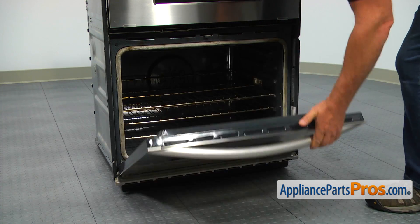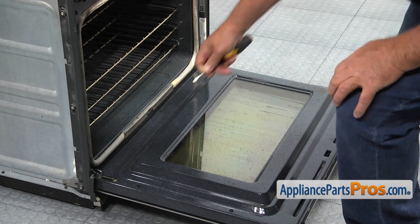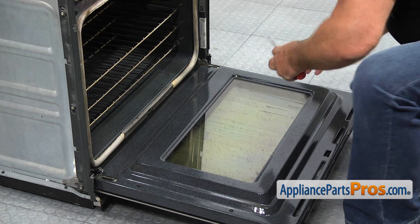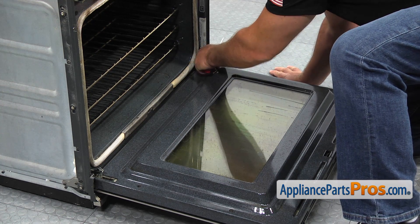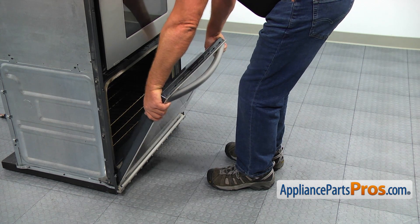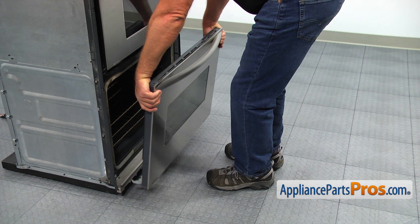Open the door and using the flat blade screwdriver, flip up the stoppers on each hinge. Grab the door by the sides and slowly raise the door until it comes off the oven. Put it out of the way — try not to break the glass.